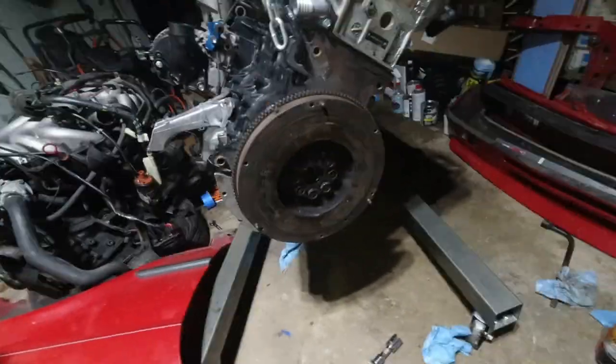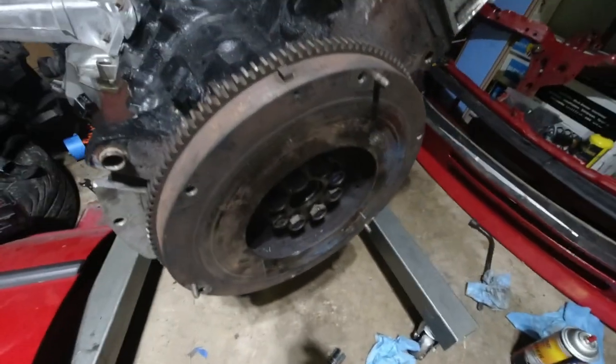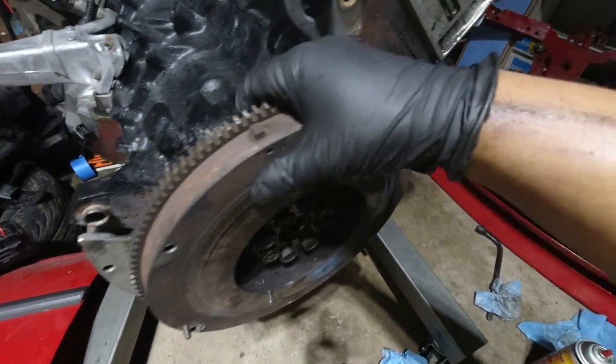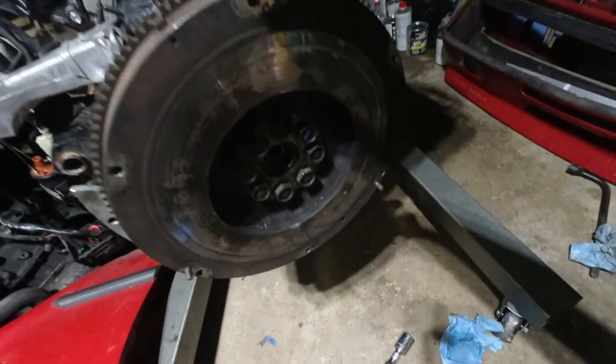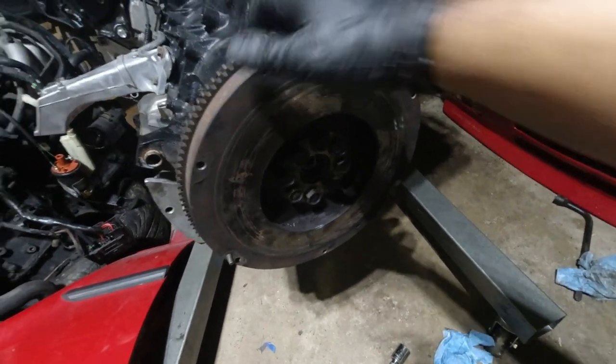So we made a huge mistake — we went to put the clutch on and realized that we forgot the plate that holds the starter in. So all these bolts are going to have to be taken back out and we're going to have to redo it, but that'll be for tomorrow.